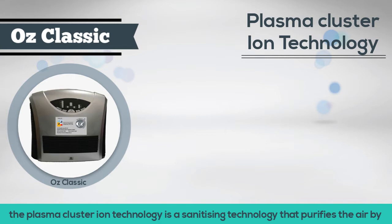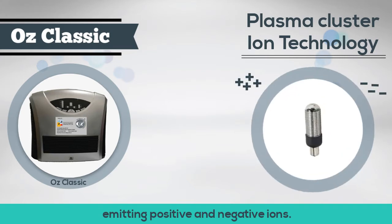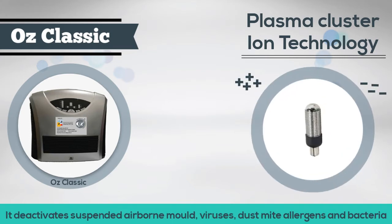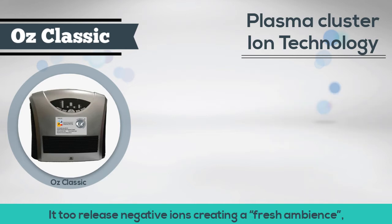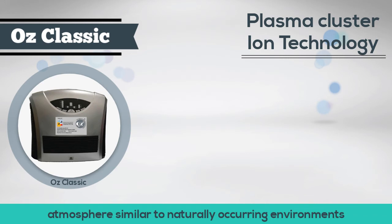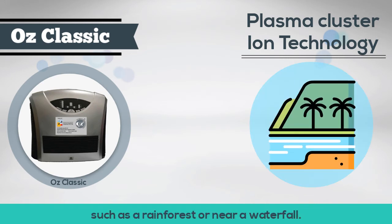Lastly, the plasma cluster ion technology is a sanitizing technology that purifies the air by emitting positive and negative ions. It deactivates suspended airborne mold, viruses, dust mite allergens, and bacteria by attacking odors like cooking, garbage, and cigarette smoke. It also releases negative ions, creating a fresh ambient atmosphere similar to naturally occurring environments such as a rainforest or near a waterfall.